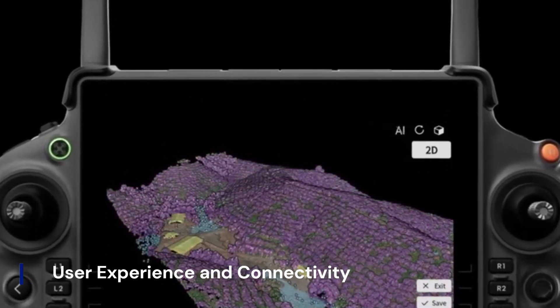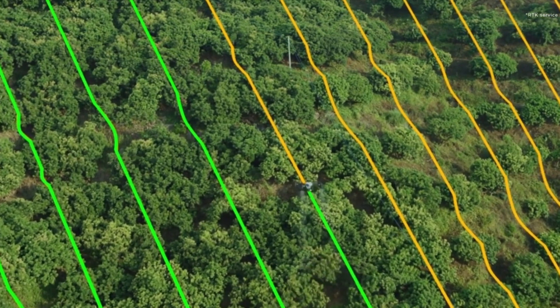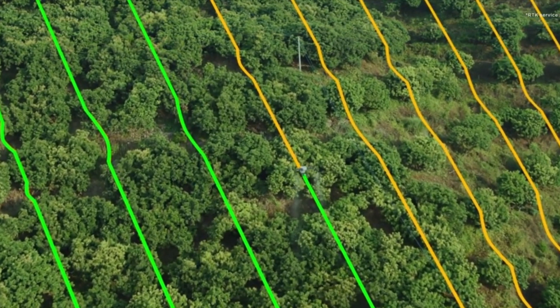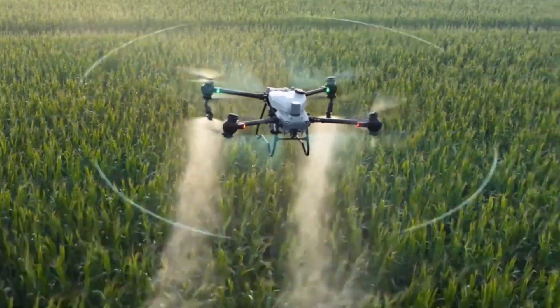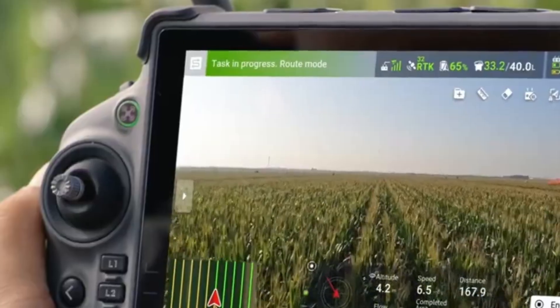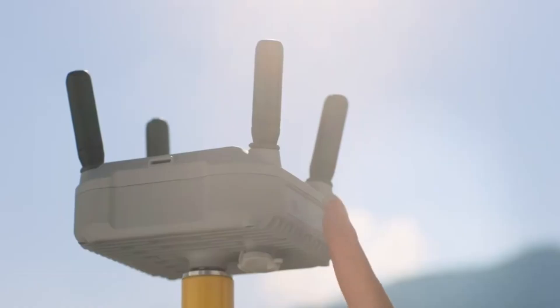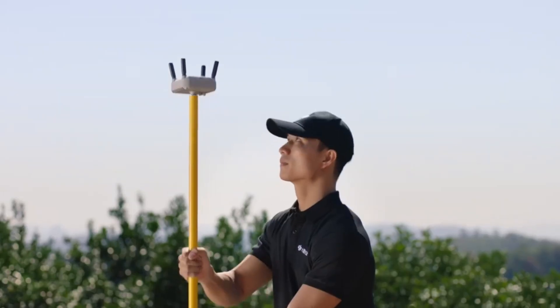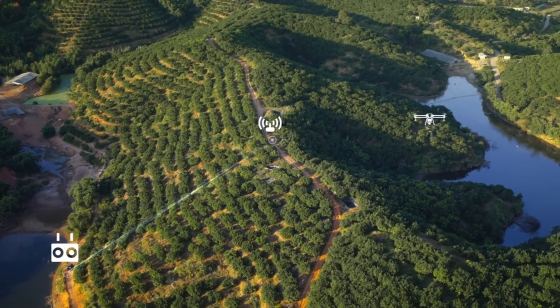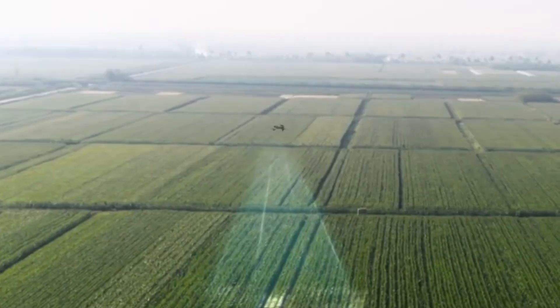The DJI Agris T60 offers a seamless user experience with its advanced RC-plus controller, featuring a 7-inch high-resolution display for clear real-time monitoring. The integration of O4 transmission technology ensures stable and low-latency communication, even in complex agricultural environments. The drone supports 4G connectivity, allowing for remote control and data sharing over long distances.